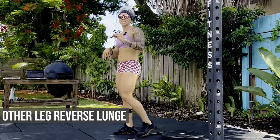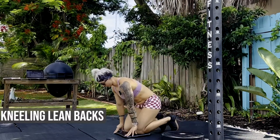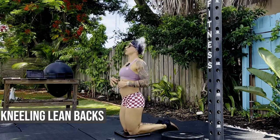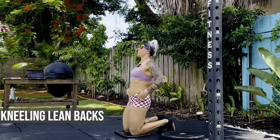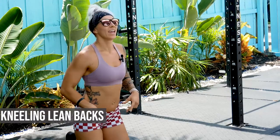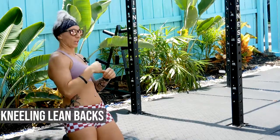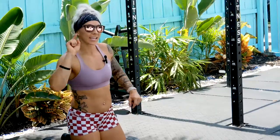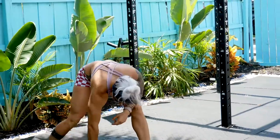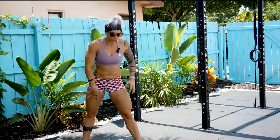Then the last movement is kneeling lean backs, or reverse Nordic curls if you will. Being here as far back as you can and up. Try not to break in the hips. Then the pulse for this movement will be twists, going shifting weight from leg to leg. Can you move for the entire four minutes? We shall see.